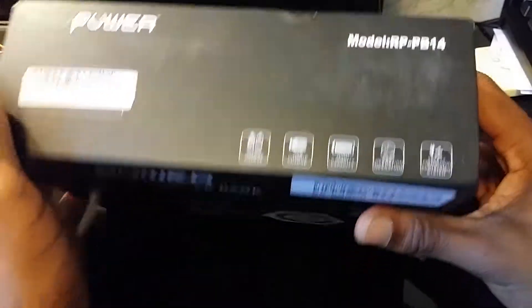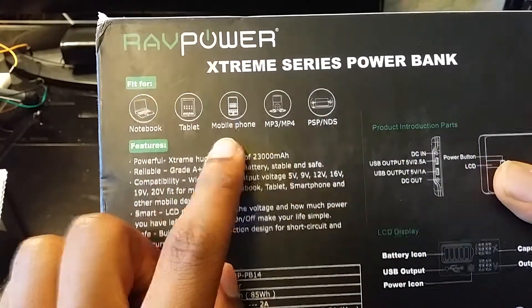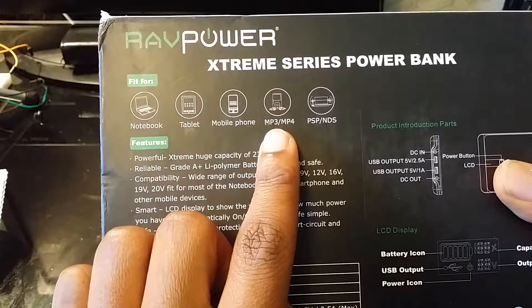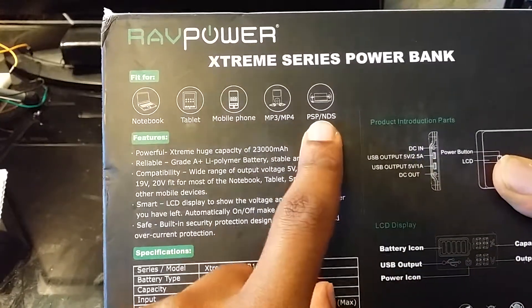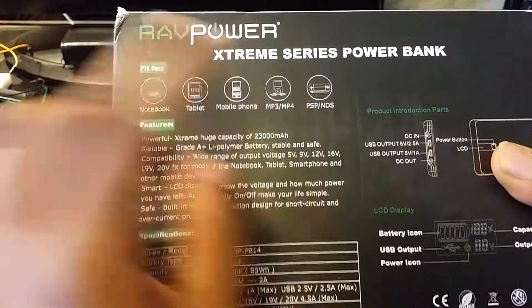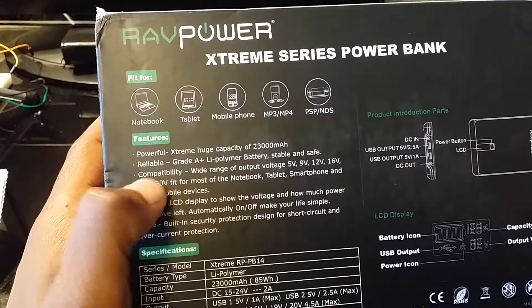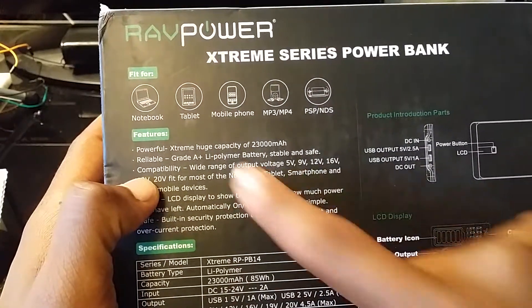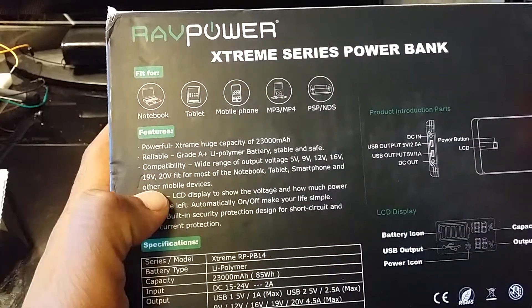On the top of the box it shows quick charge, USB charge, high capacity — pretty much all the simple stuff. On the back it shows you can charge a laptop, a tablet, a cell phone, MP3 players, and a PSP. This thing might have been out for a while because we don't even call it PSPs anymore — we call it PS Vita.